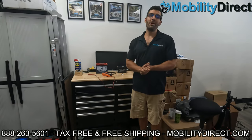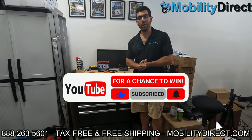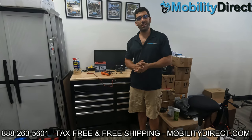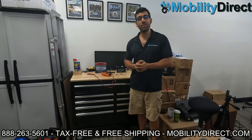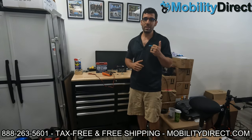I also want to say that if you subscribe to our YouTube channel, you're automatically going to get entered into our monthly giveaway. That's right, we give away a free mobility scooter once a month, and all you have to do is subscribe to enter. Just hit that button if you're not already subscribed, and you could be the next lucky winner. I'm going to throw the last winner on the screen so you know it's legit.